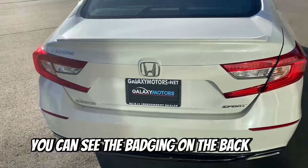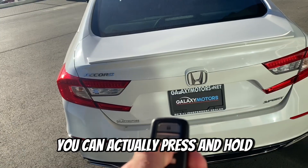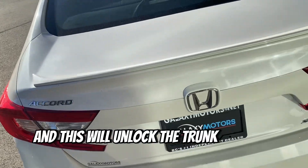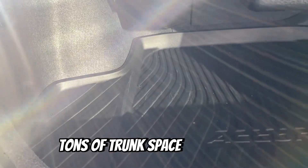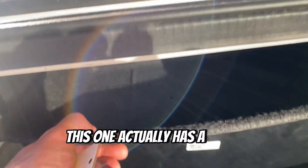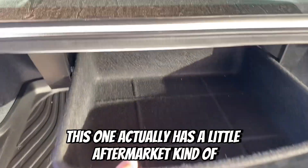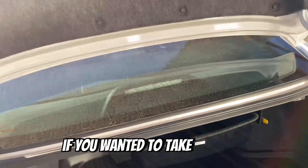You can see the badging on the back here. With your key fob, you can actually press and hold and this will unlock the trunk for you. Tons of trunk space in the back. It's got the all-weather mat there, and this one actually has a little aftermarket basket up top, which is removable if you wanted to take that out.